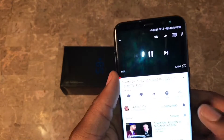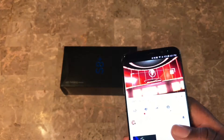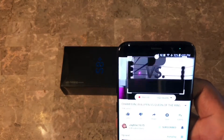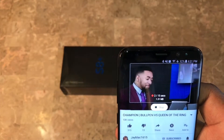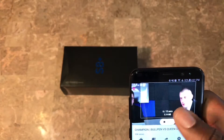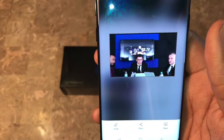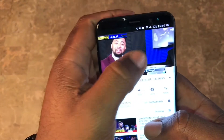Let me show you the GIF feature. You go in here, you got animation GIF. Say I want this GIF right here - you hit record and record for a little bit. You get to create a GIF right from your screen. I think that is a very, very cool feature.